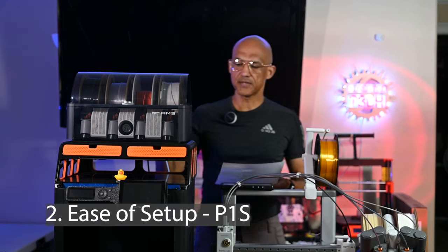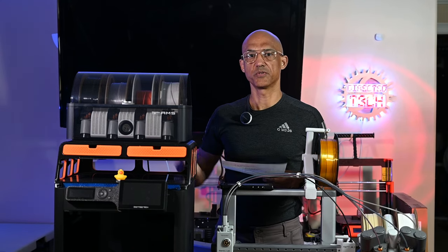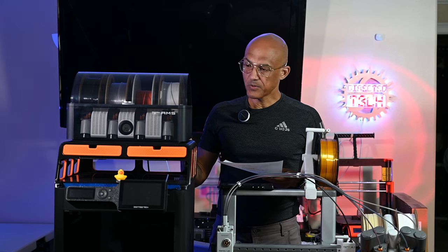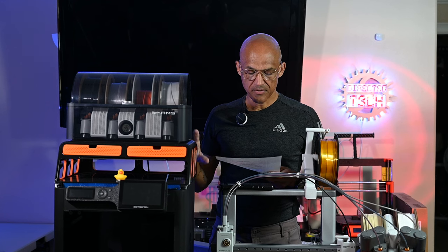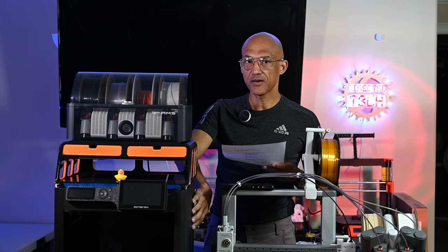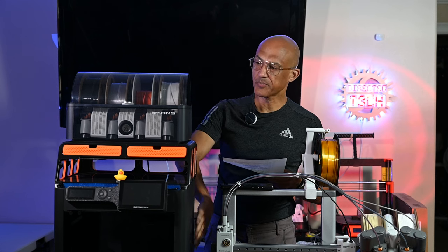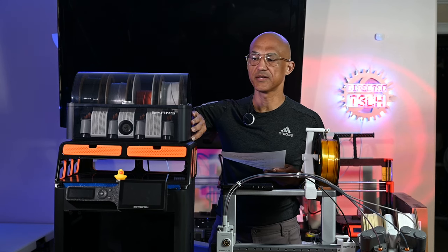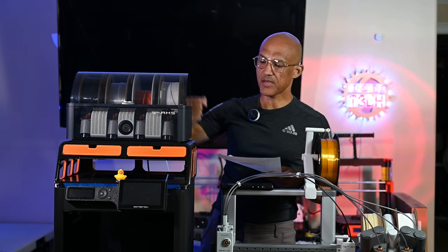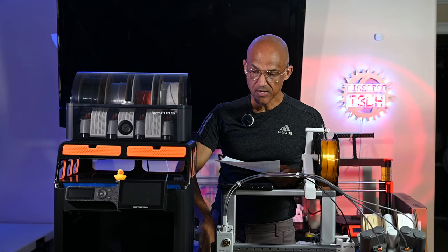The P1S is fairly similar but it's a much larger, heavier printer, so pulling it out of the box is a little trickier. You unpack it and then the AMS, if you buy the combo, is actually inside the unit — you have to pull that out. There are shipping screws and plastic that hold it together which you remove, then you pull the AMS out from the top. There are Z-axis screws to remove as well.